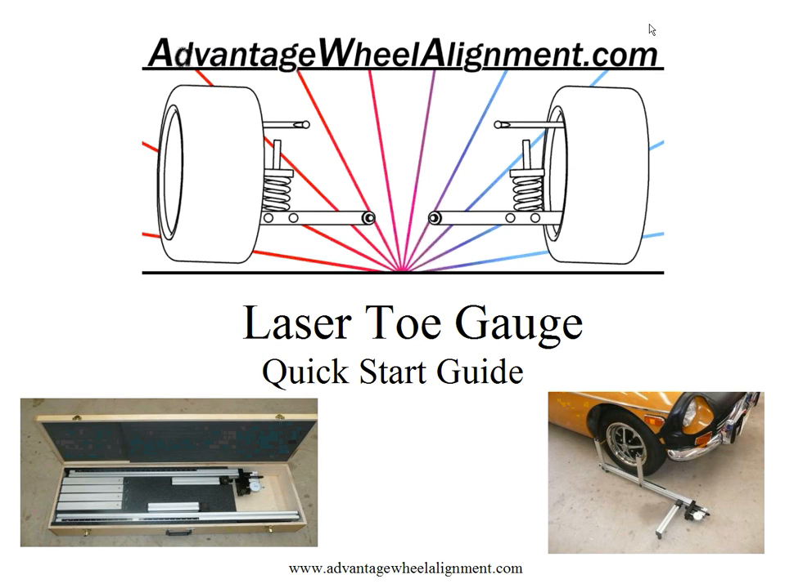Welcome to AdvantageWheelAlignment.com's quick start guide to your laser toe gauge. The purpose of this video is to get you up and running quickly with your laser toe gauge.